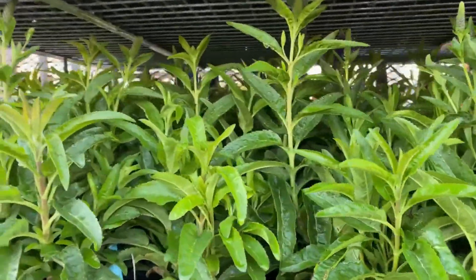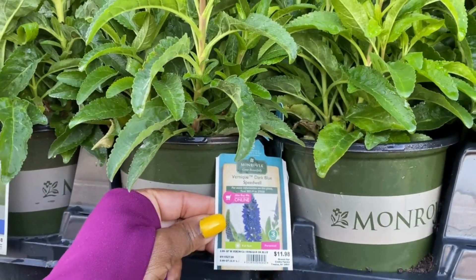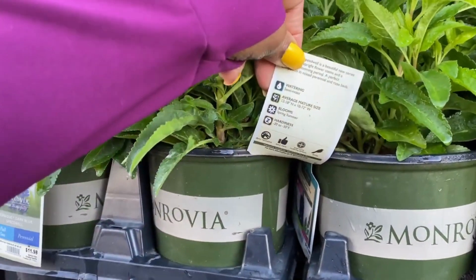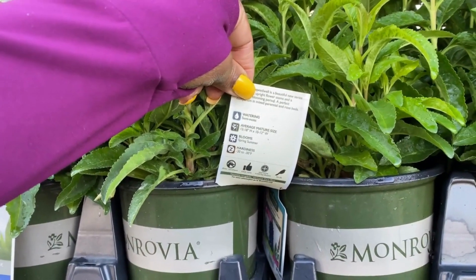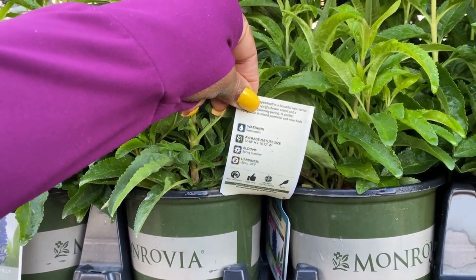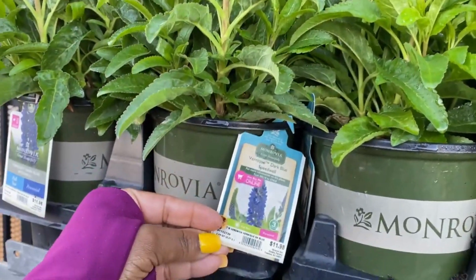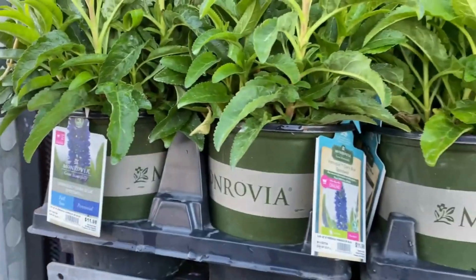These are the speedwells, guys — $11.98, 2.5-quart size container. It blooms spring and summer. Hardiness is minus 20 to minus 30. The average mature size is 12 to 18 inches in height and 10 to 12 inches in width. This dark blue one is so pretty.